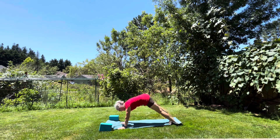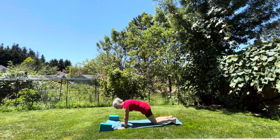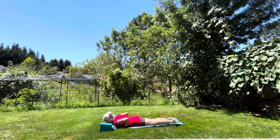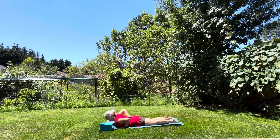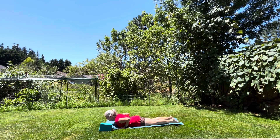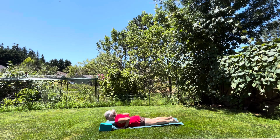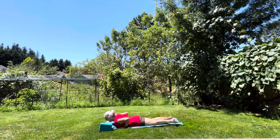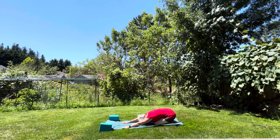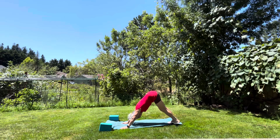Push back into your hamstrings getting a nice spinal stretch, pulling your abdominals in. Come forward into your plank position, and if you'd like you can drop your knees, chest and chin into a cobra position — just push up off the floor activating your back. Take a breath in and exhale. Breathe in again and exhale. Push back into your child's pose, up into your downward facing dog.